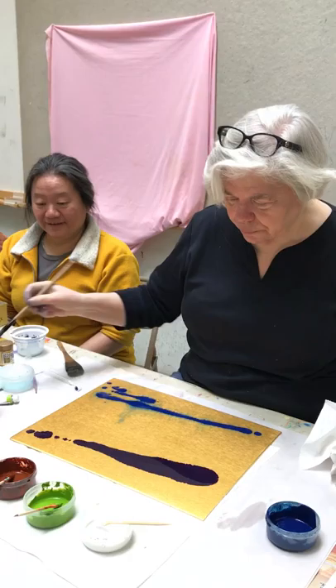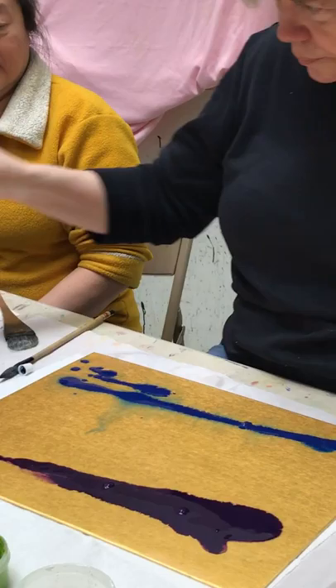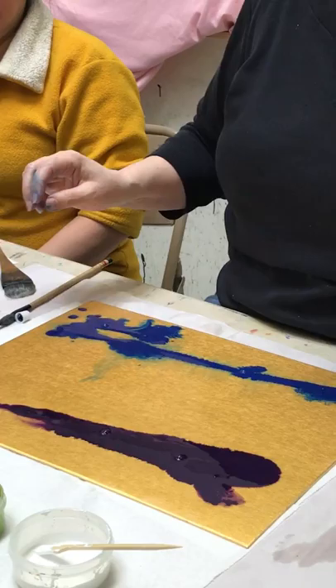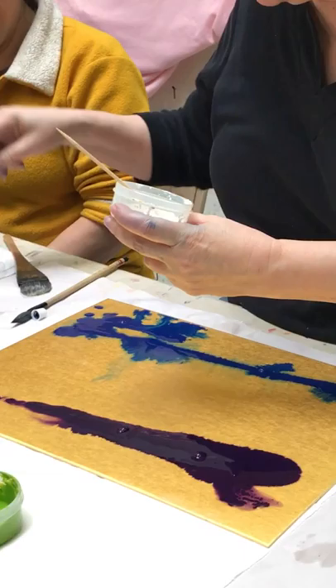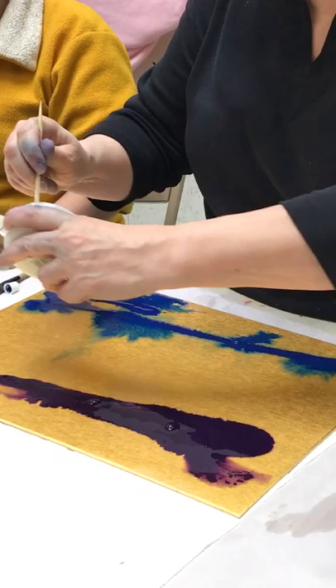That's a bit too much. Now that I have the paint down here, the idea of not using the brush — I want this to flow. You don't move the board to make it flow on the water that's already down. This is probably a little thick, but too thick is better than too thin.